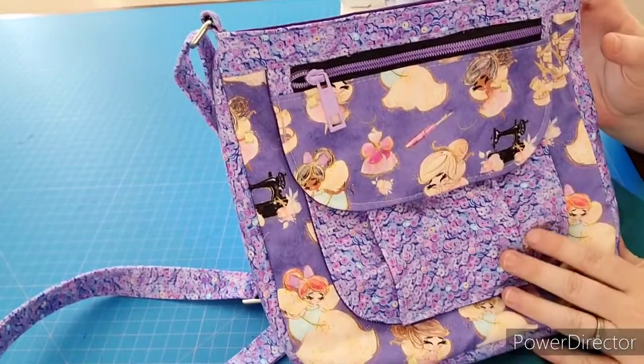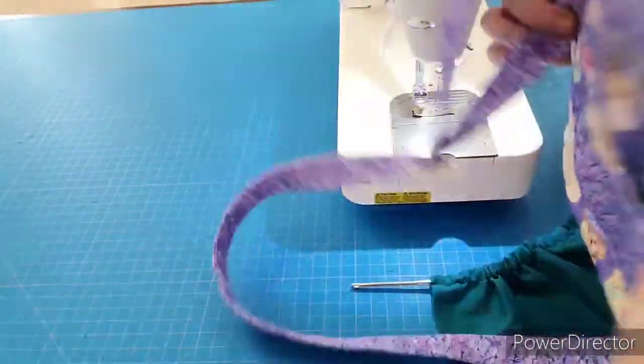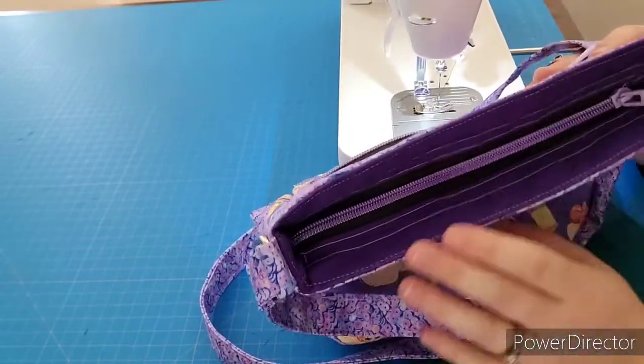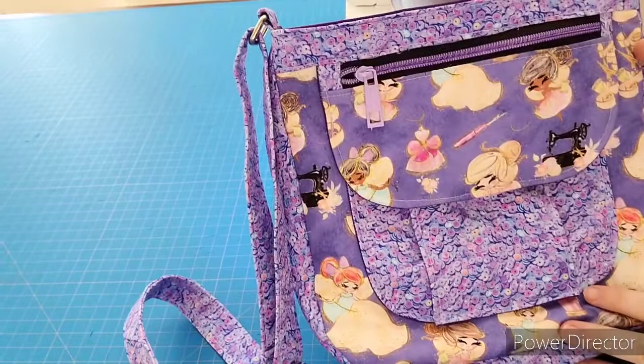Hi all! Welcome to week three of our On a Break Crossbody by Sincerely Jen Patterns. Today we'll be going over how to do this back pocket and we'll be installing the zipper. Next week will be our final assembly. So this week is steps 20 through 33.